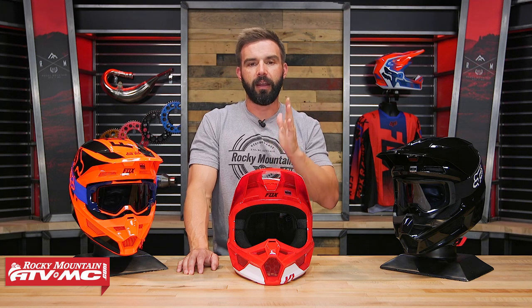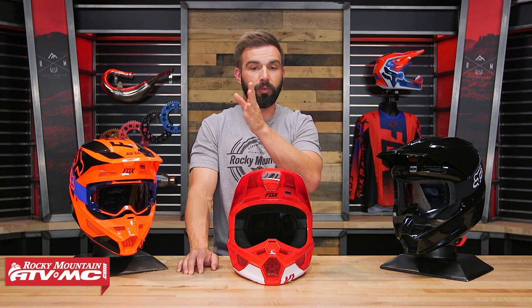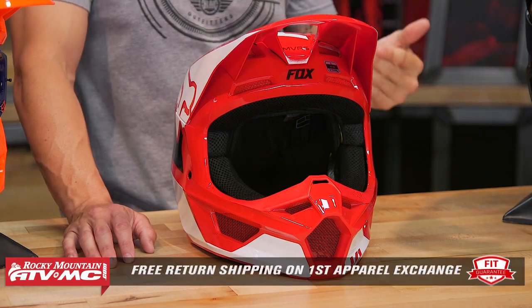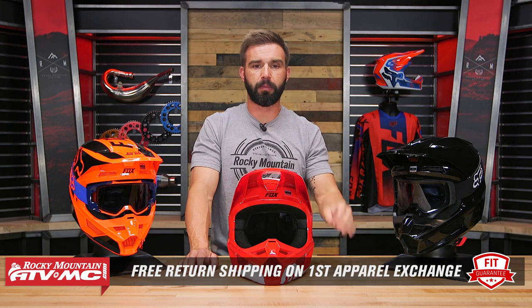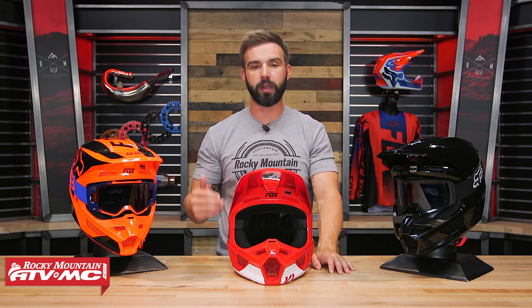What I would recommend is that if you measure your head and you are on the larger end of that range — so let's say you fit in a size medium but you're really close to a size large on their scale — I would probably recommend bumping up to a size large. But in any case, that's why we have our fit guarantee. If you get this helmet or any other helmet that we sell and you're not happy with how it fits, you can send it back in brand new unused condition. We'll give you free shipping both ways in your first exchange for the same helmet in a different size or a completely different helmet to make sure you get exactly what you are after.